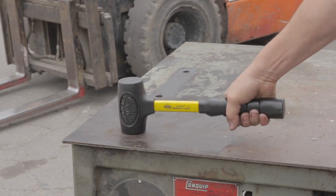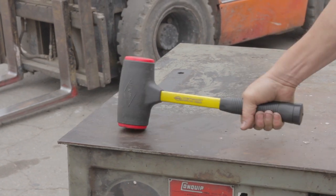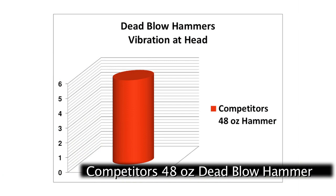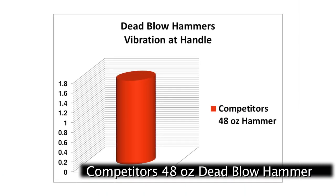Dead blow hammers provide maximum force while reducing head recoil and handle vibration, but not all dead blow hammers perform as promised. The competitor's 48-ounce dead blow, while reducing head recoil and bounce, still delivers significant energy to the handle causing unwanted vibration.